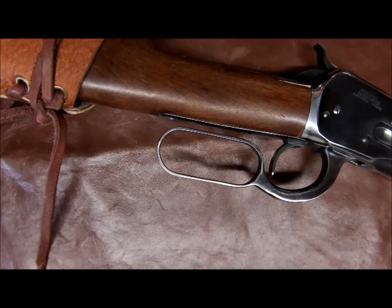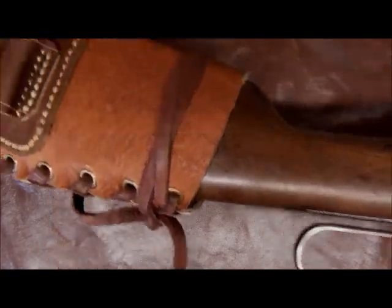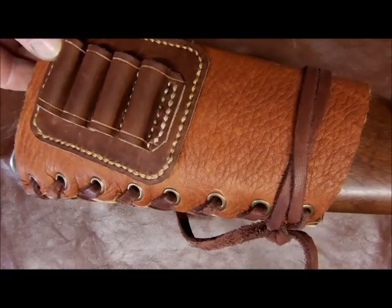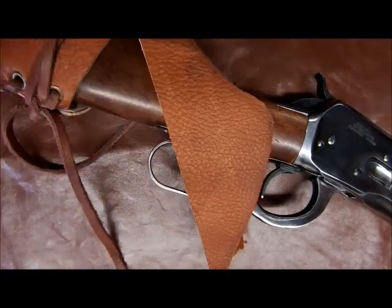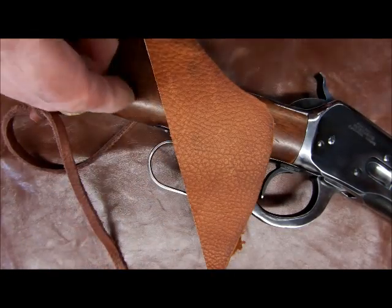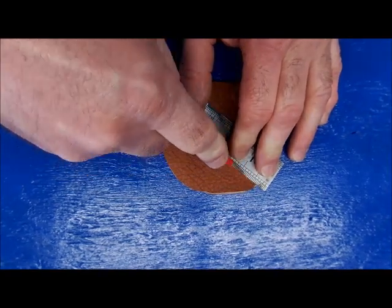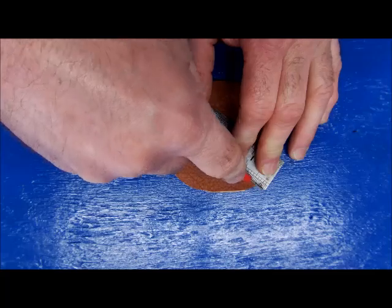We've got this beautiful heavy grain American cowhide leather here on the stock, and we have to match it, so we're going to utilize that. The length is three and a half inches.